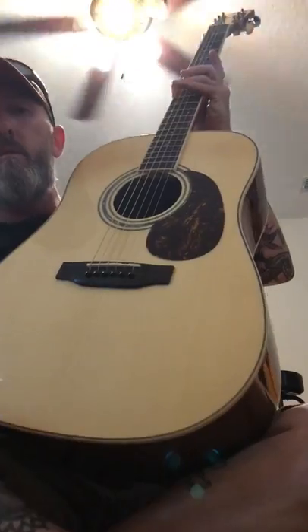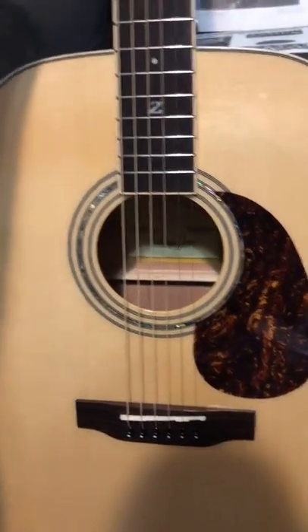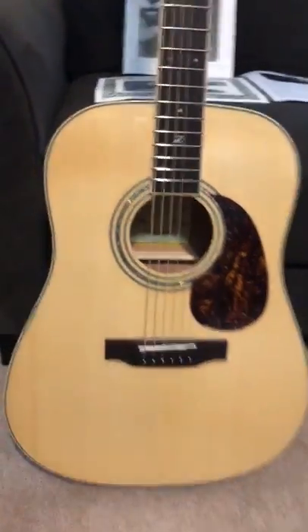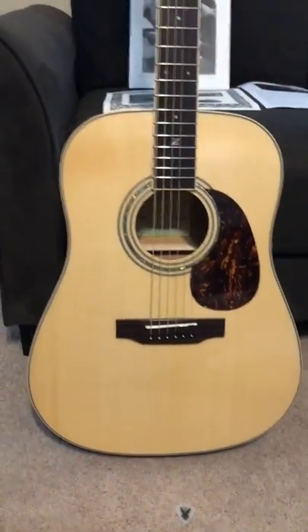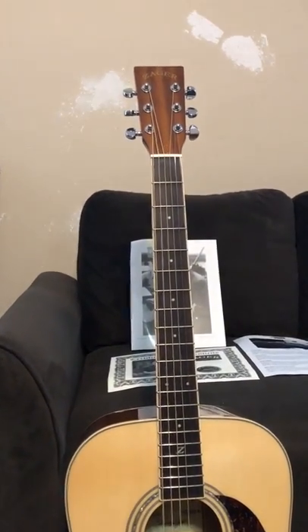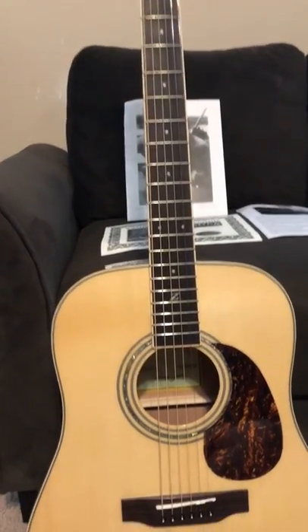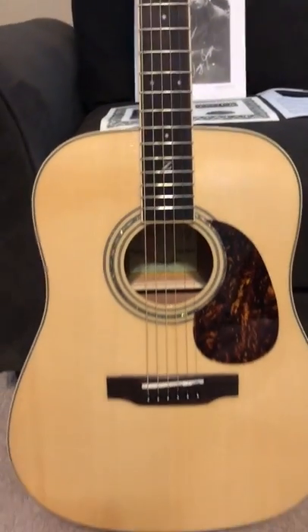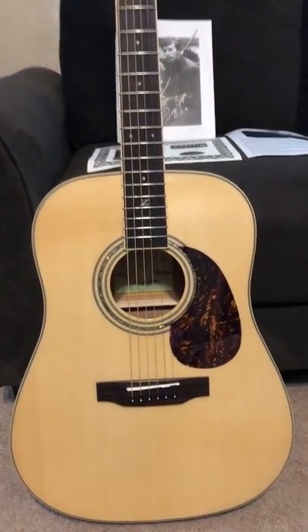So there she is, ladies and gentlemen. If you haven't heard about Zager guitars, I think you would do yourself a favor by checking them out. They definitely rank right up there with your high-dollar guitars — Martin, Gibson. I've had this for a couple of hours now and I'm telling you, this is one of the sweetest guitars I've ever had the opportunity to play. Hope you enjoy it. Thanks.